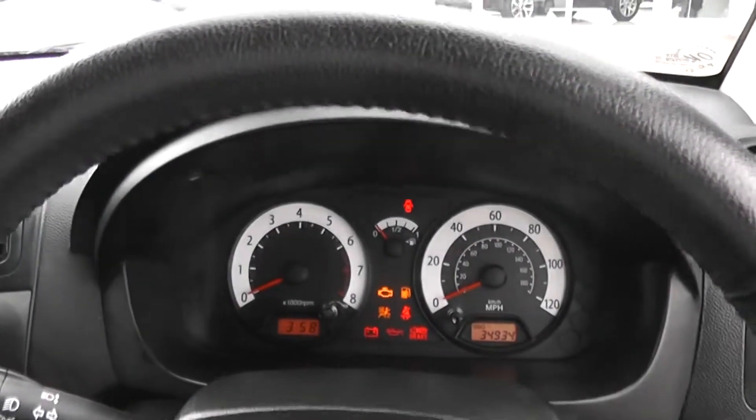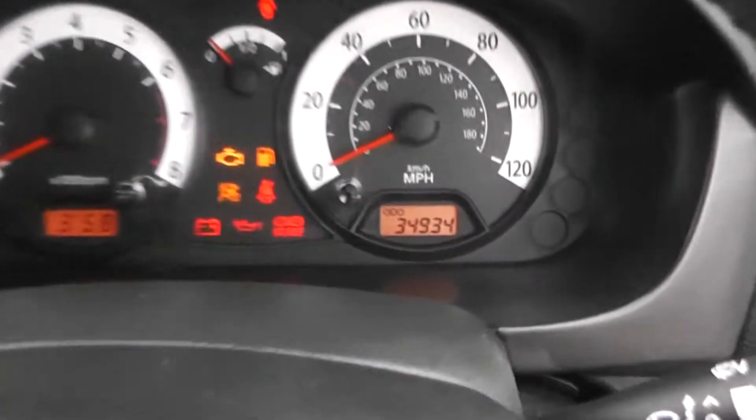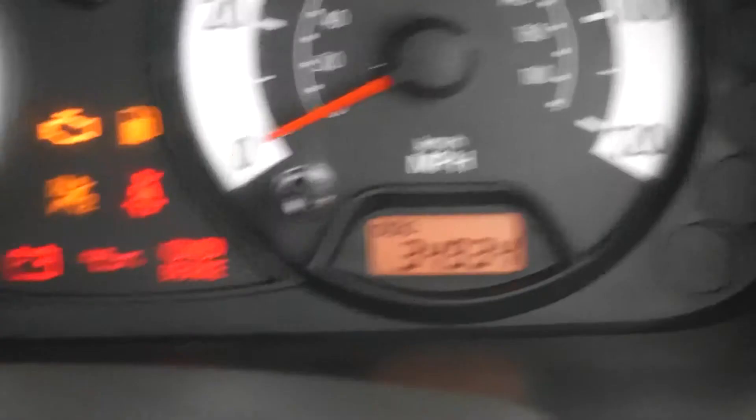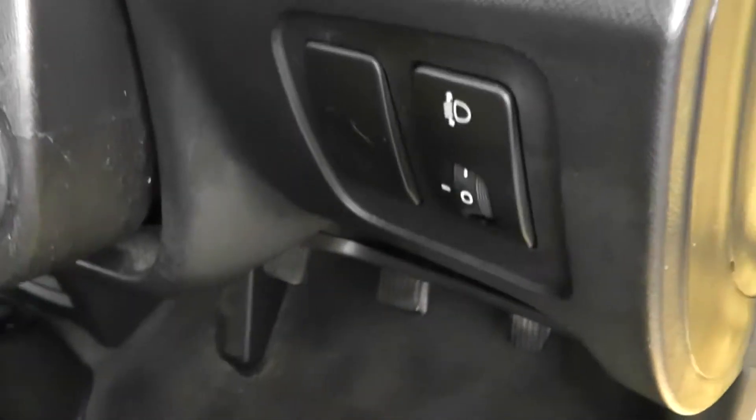There's a nice simple dashboard in front of the driver, with the rev counter to the left and miles per hour to the right. Just down the bottom right, you've got the mileage at 34,934 miles. There's a digital clock to the left. Of course, it comes with power steering. There's a spare key, and adjustable headlights at the front as well.